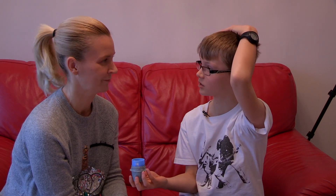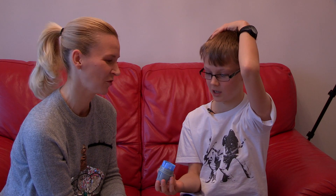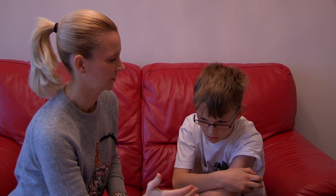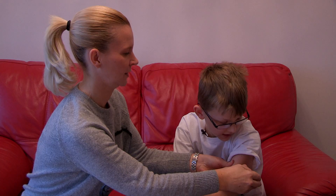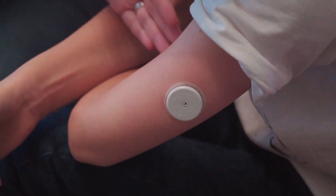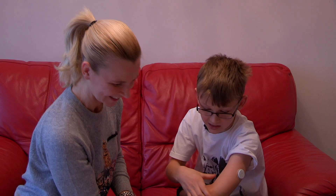Ready to go. You can see the needle there. Does it hurt? We're about to find out. Okay, ready — three, two, one... That did not hurt! Wow, it's on! I've got my sensor on — a Libre sensor on. I actually can't believe it!